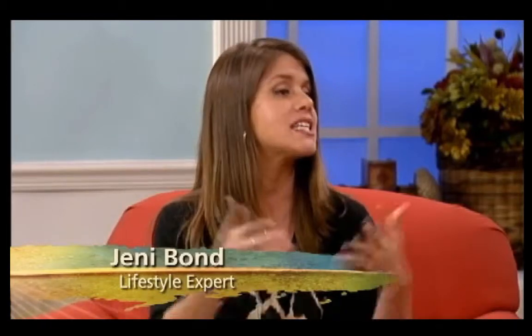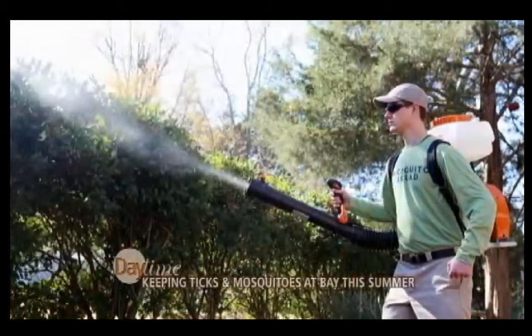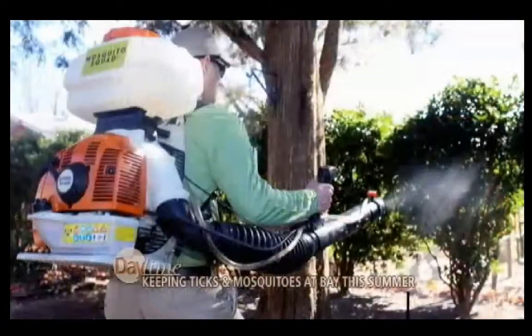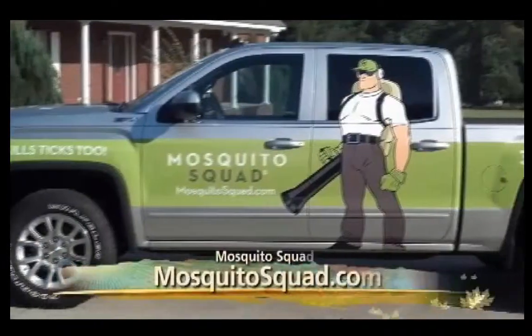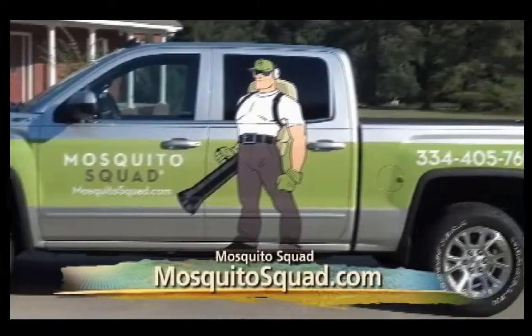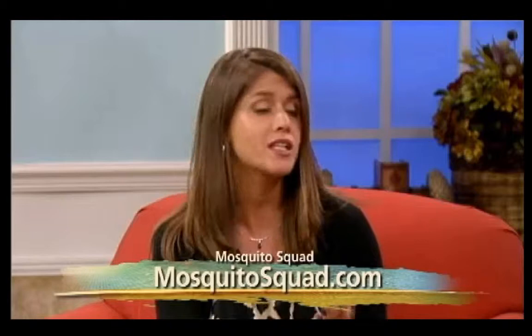And then team up — you want to team up with your neighbors, which is going to bring a better quality for your neighborhood. And then treat: that's where Mosquito Squad comes in, because their pros are going to attack your yard with their barrier treatment. It's going to eliminate up to 90% of mosquitoes for up to three weeks, so you really only need a few treatments to get you through the summer. You can go to MosquitoSquad.com for information, more do-it-yourself tips, and details about the barrier treatment.